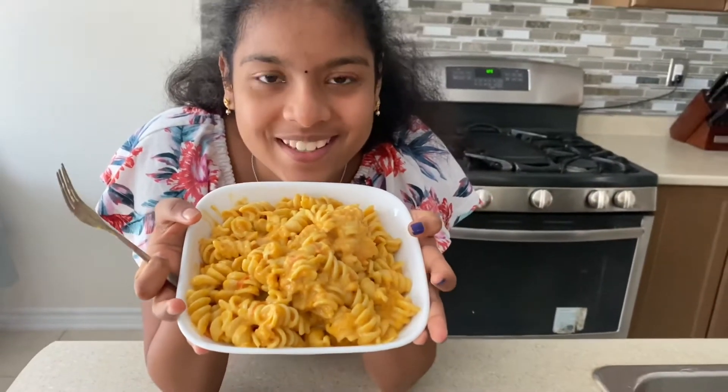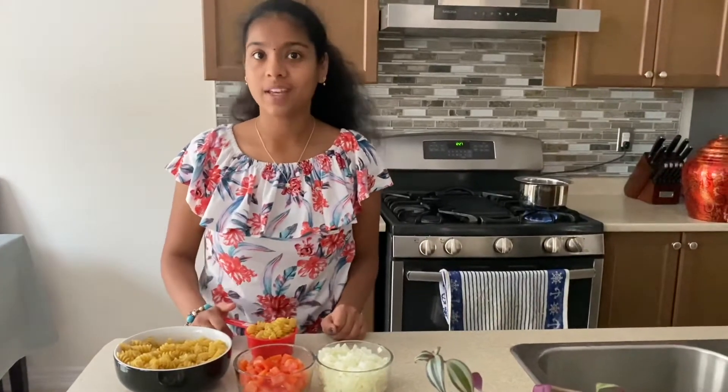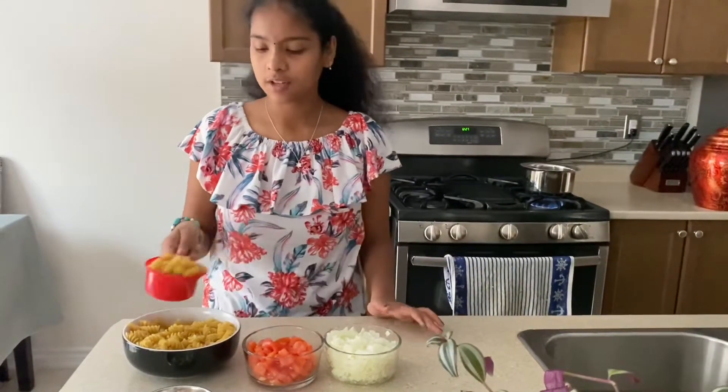Look at how yummy it looks! Hey guys, welcome back to Milk Ounces, and today we're making South Asian delicious pasta. So let's get right on to the video. Here are the main ingredients — first we have four cups of pasta.